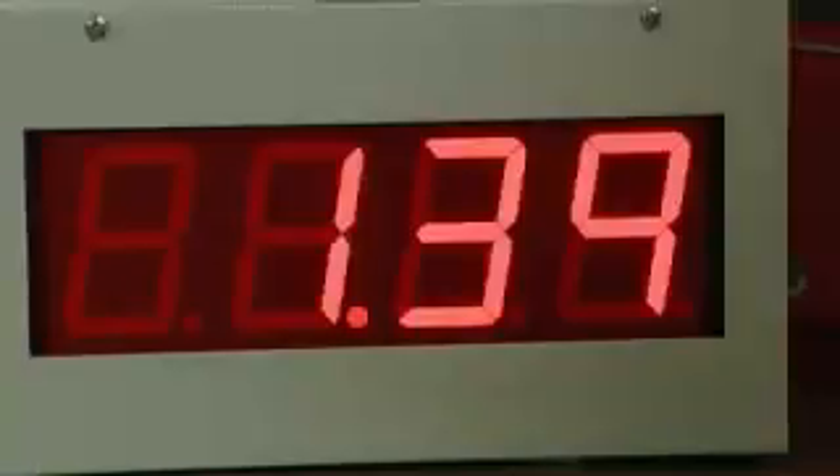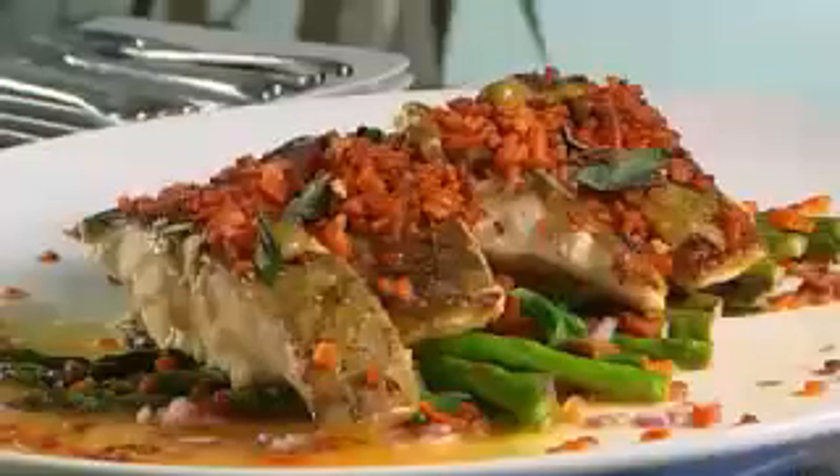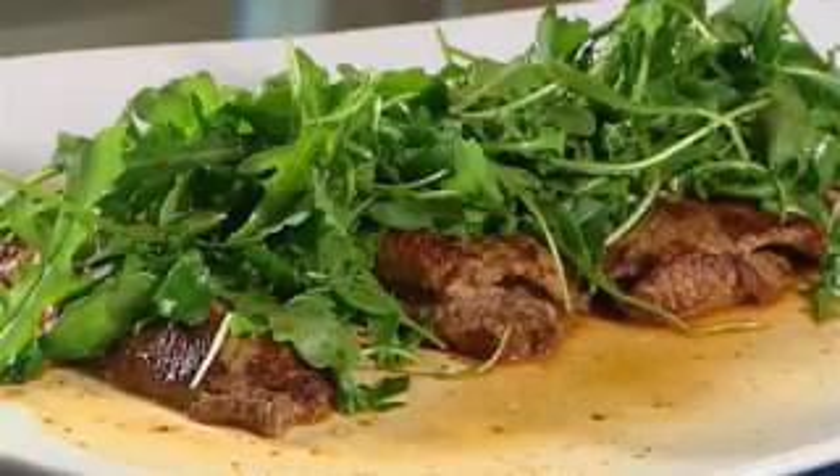The clock — a minute and a half to spare. I've even got time to choose a bottle of wine. What are you waiting for?